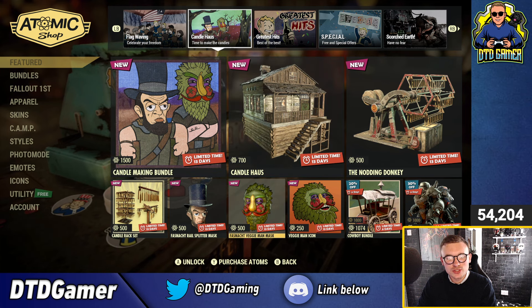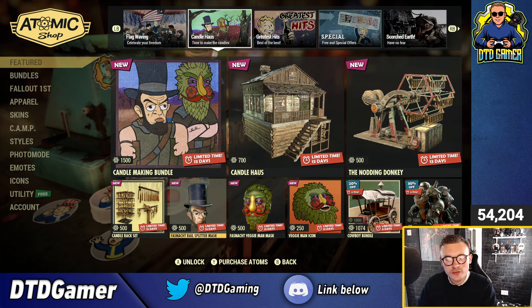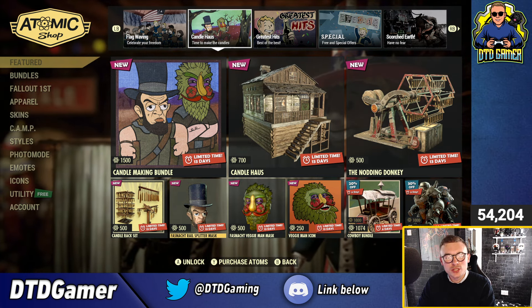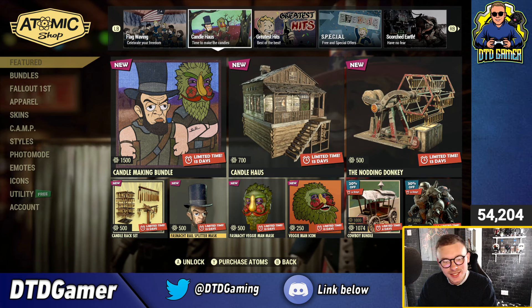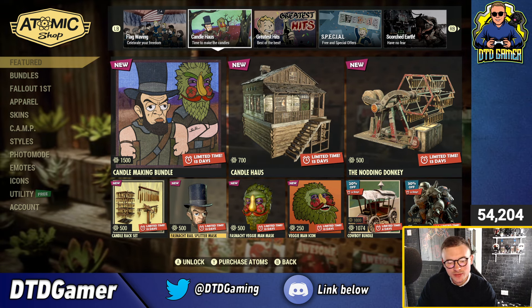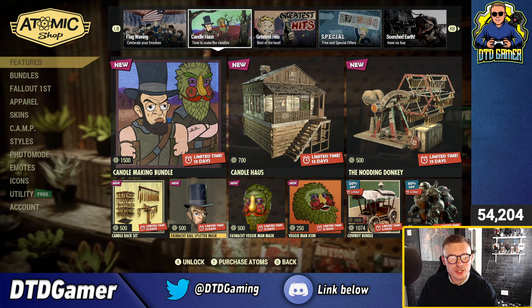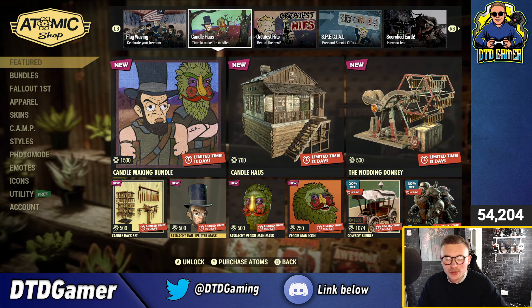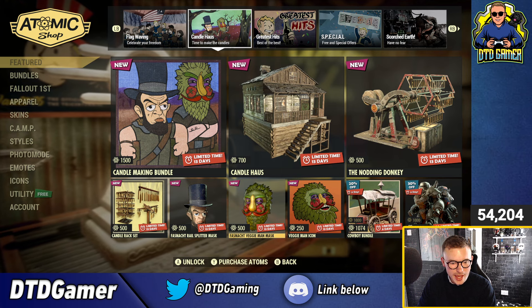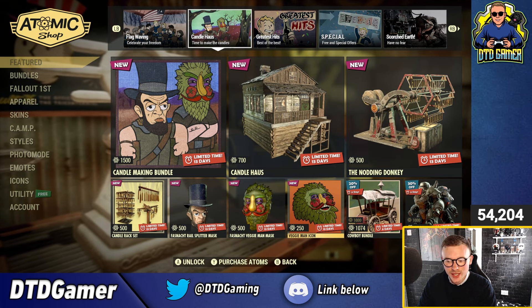Going on to the next page, we've got all the stuff that came in last week, themed around Fashion App, which is still ongoing. So if you haven't been playing, you could jump on right now and test your luck to get the new masks. I haven't had any luck — I went on the other day and got Scorch Beast Queen, but just the standard one, not the glowing variant. That's the best I've had so far. But that's pretty much it for that page.